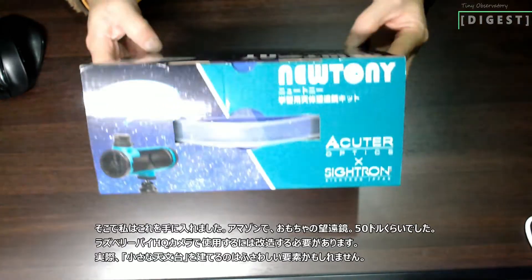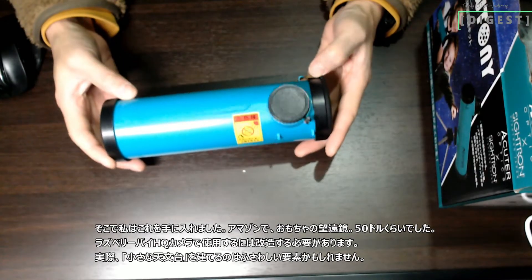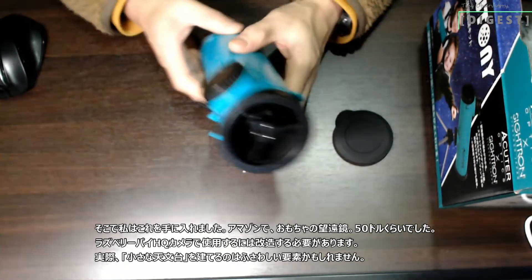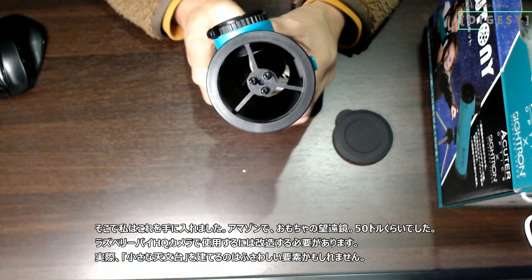So I got this — a toy telescope from Amazon. It costs about $50. I need to modify it to use with the Raspberry Pi HQ camera. In fact, it might be the right component to build a tiny observatory.